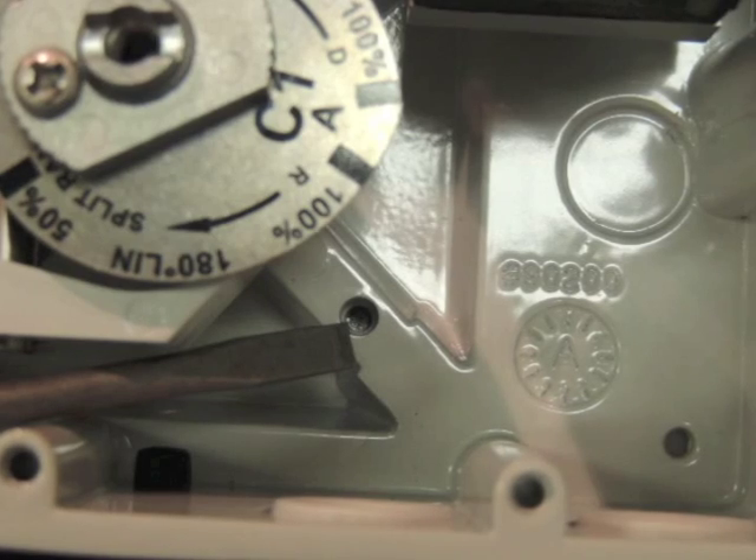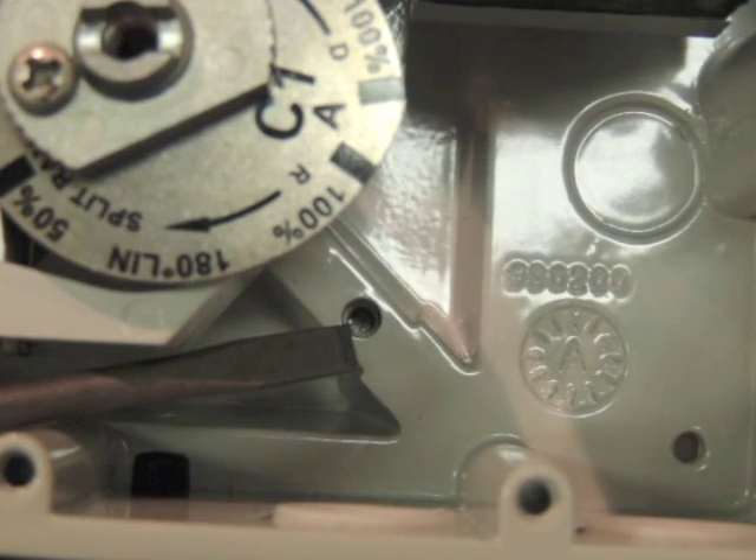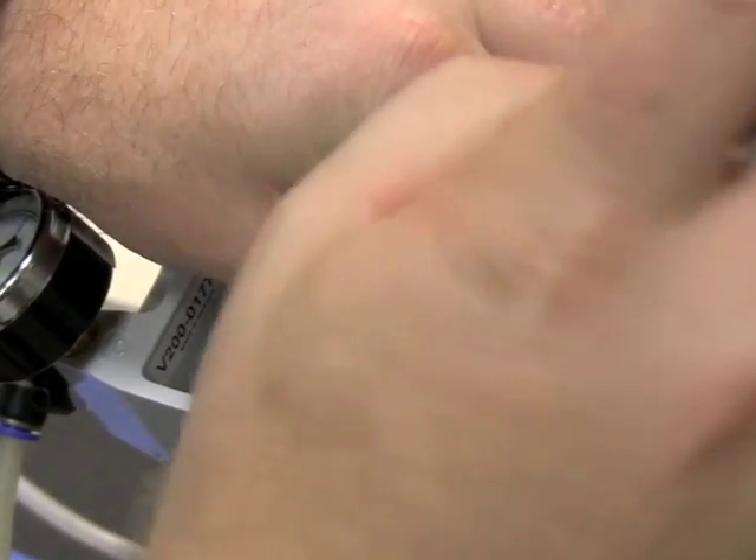The second step of installation is to install the potentiometer into the hole pictured here where the screwdriver is pointing. As we start to install the potentiometer, it is important to make sure that we have proper alignment with the smaller wheel on top of the potentiometer.